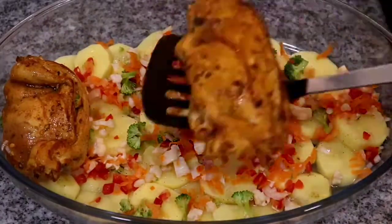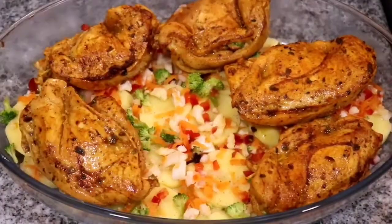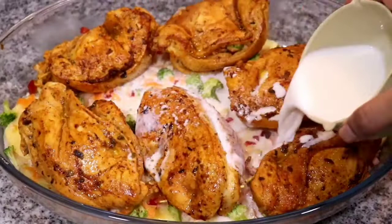Some of the vegetables had remained from where I stuffed my chicken, so I just place it into my baking dish. Once the chicken is finished searing on both sides, place it into the baking dish like this, then add milk and cooking cream.